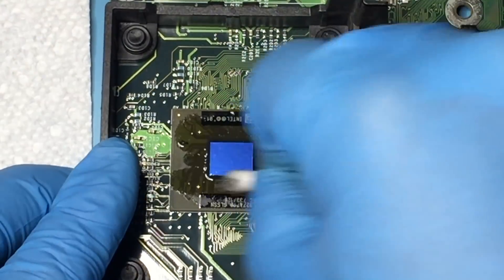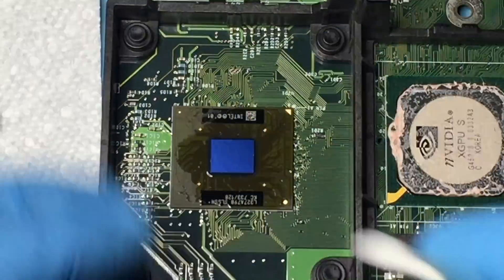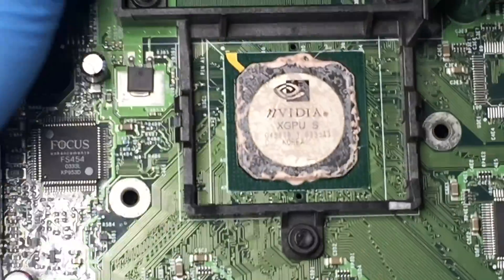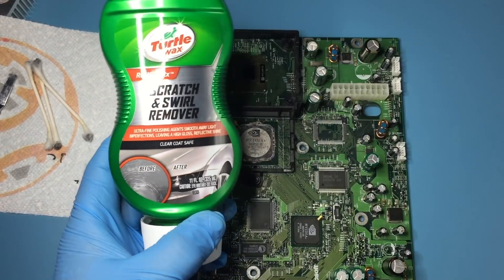This CPU had the black thermal paste and is the main board from episodes 67, 68, and 69. Use IPA to remove the thermal paste. White thermal paste was used on a GPU — I used Turtle Wax Scratch and Swirl Remover to help break down the paste.